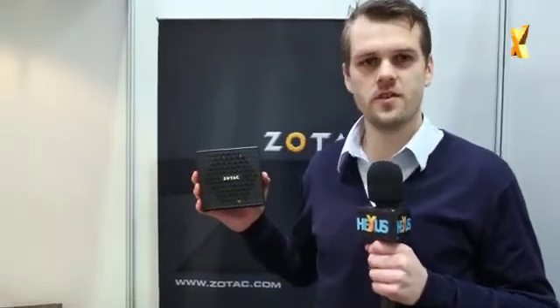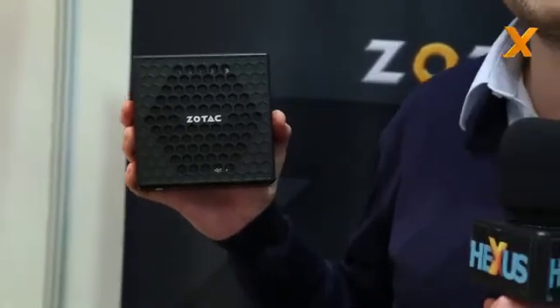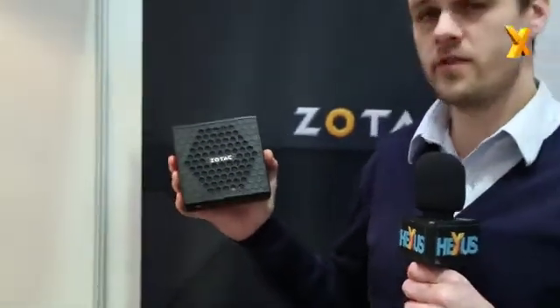Hi everybody, this is Christopher from Zotac. We are here at CBIT and I want to introduce to you the new Zotac Z-Box C-Series. C-Series means cool, and that stands for the passive cooled Z-Boxes from Zotac. This is the first passive cooled mini PC on the market.